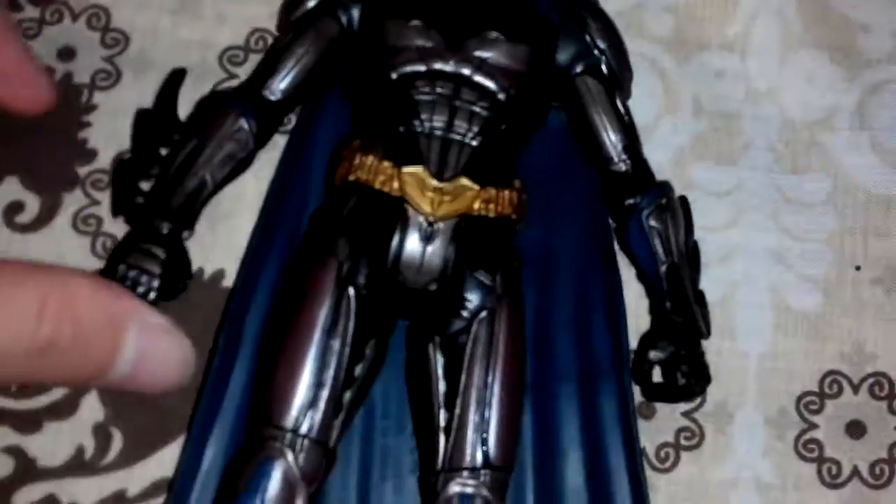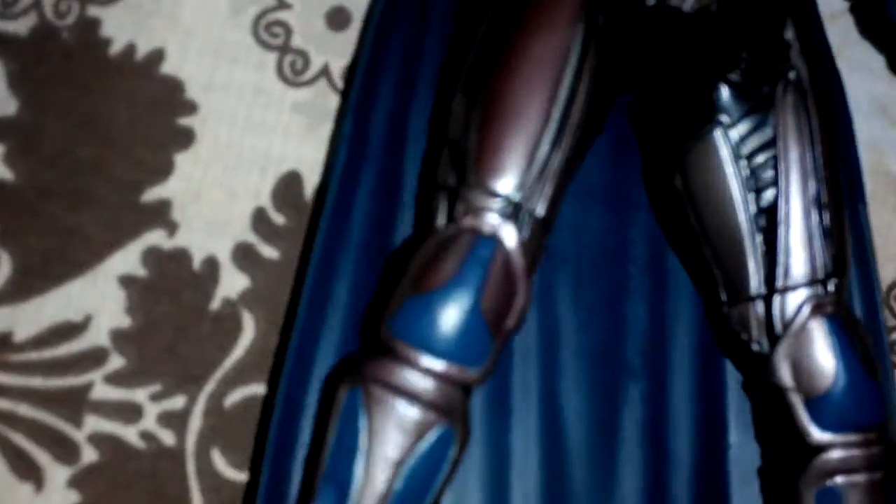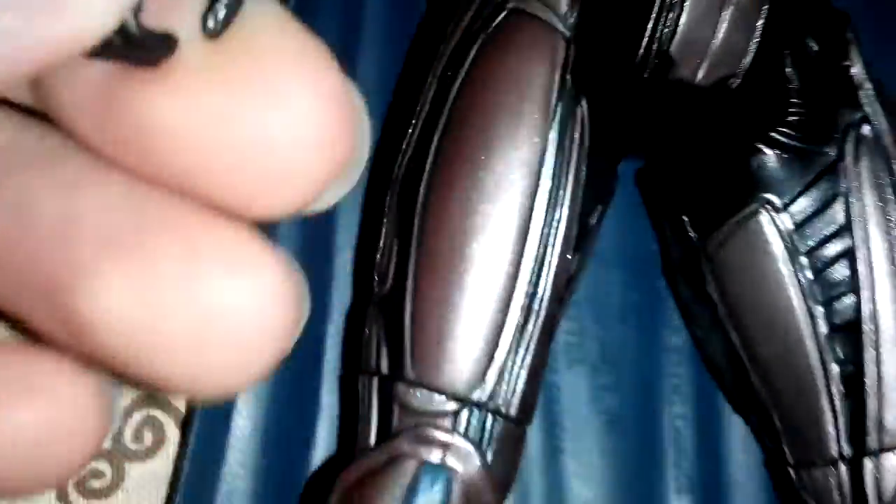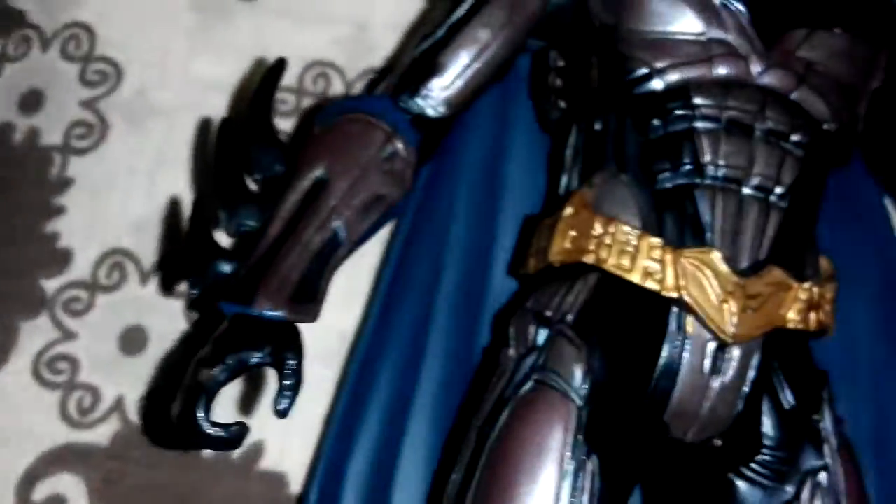There's the bat symbol on the chest. The cape is like soft rubber, so it's not hard like other Batman figures. I don't like cloth capes because when they get stuck in one place and you pull them, the cape can break.